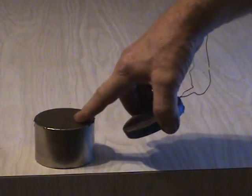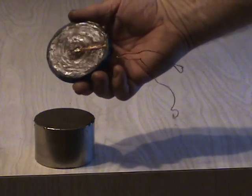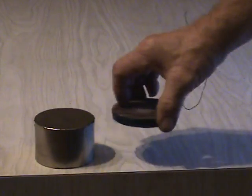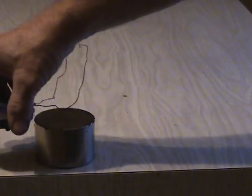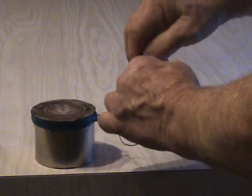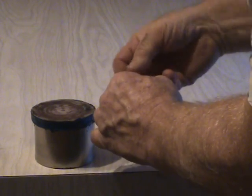To illustrate the back EMF, I have a Neo magnet, 3 inch. I made a pancake coil, a little over 2 ohms. It has number 21 wire. It has no metal core, so there is no reaction to the magnetic field. I'm going to short out the coil — that would be the same as a maximum load on a generator.